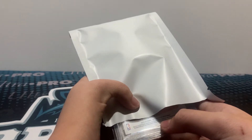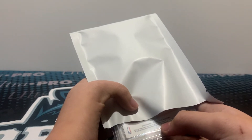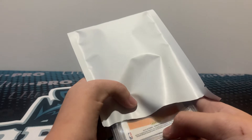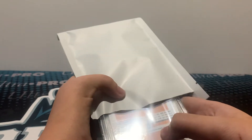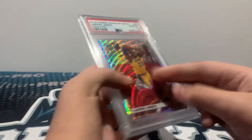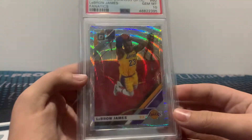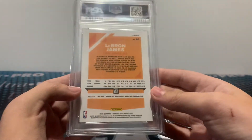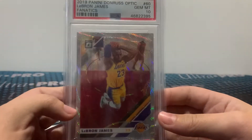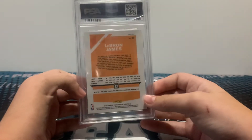So NBA 2019-20 Panini Optic. LeBron. Oh, very nice. Fanatics. PSA 10. Nice. LeBron. Sweet. PSA 10. Very cool. Nice.